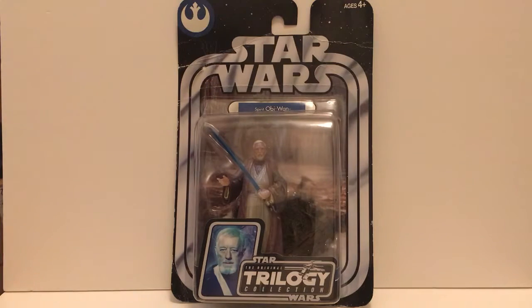Hey guys, Delta here with another action figure review. This is Obi-Wan Kenobi Spirit version from the Star Wars The Original Trilogy collection. Let's have a look at the figure.